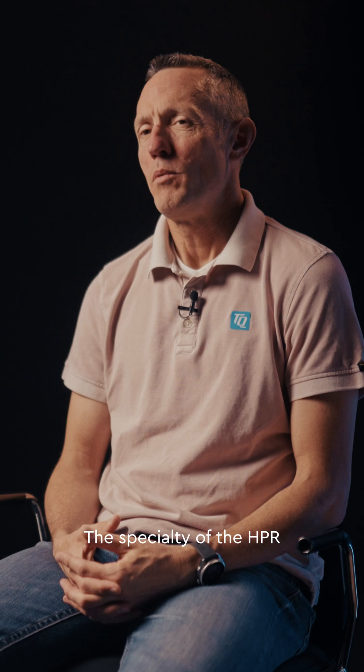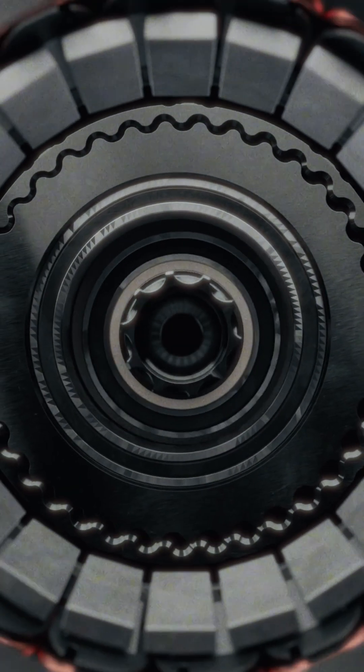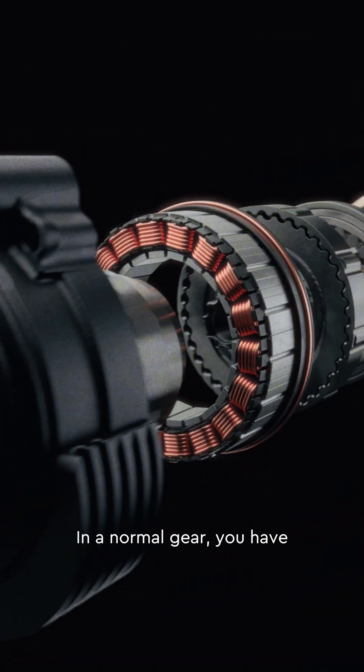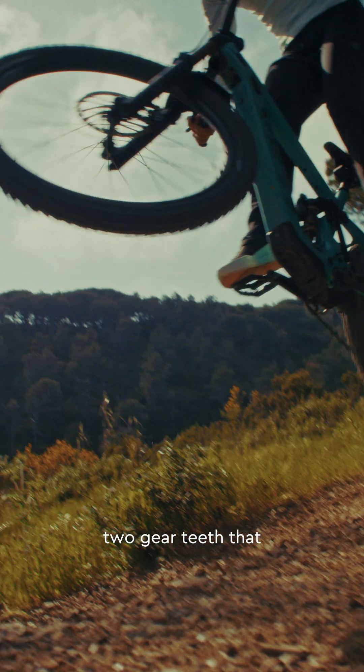The specialty of the HPR system is that the gear system is concentric to the shaft of the bike. We have multiple teeth interconnecting with each other. In a normal gear, you have just one or max two gear teeth that interconnect with each other.